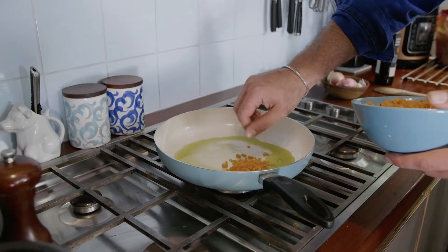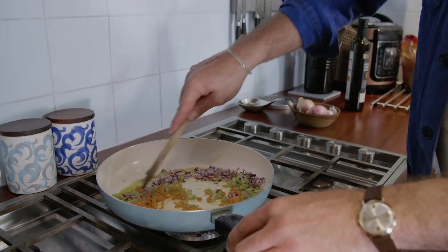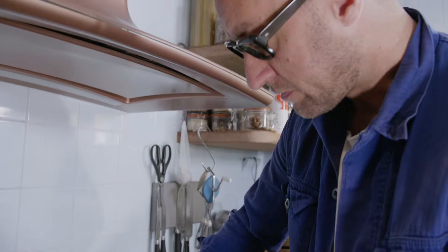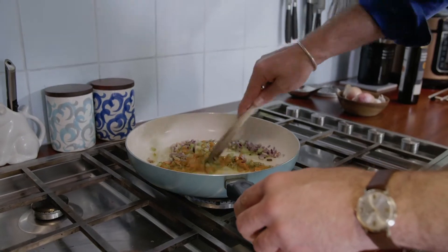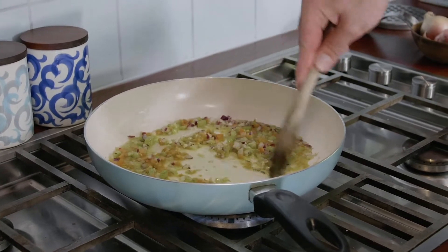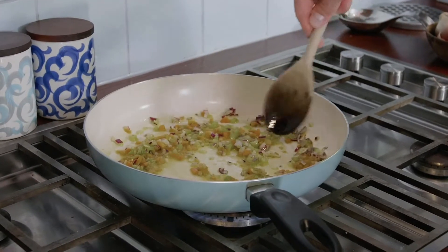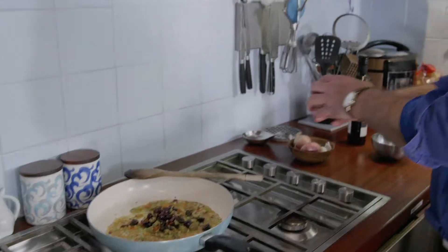Now we're going to add the carrot, celery, and the onion. I'm not going to put the garlic in yet because if garlic burns, it really does affect the overall taste of the dish. So I'm going to let these get to know each other a little bit. The smell already is incredible — just three ingredients. Now we're ready to add our other ingredients, the olives and the peppers.